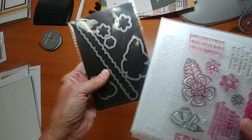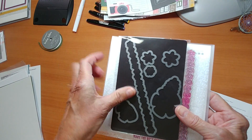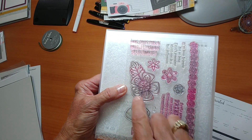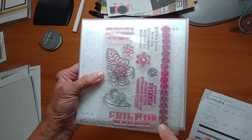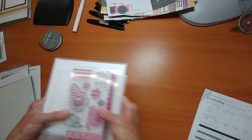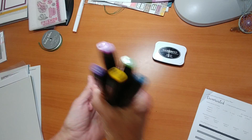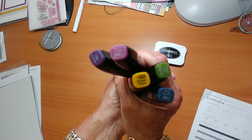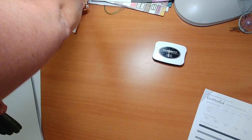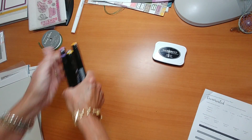If you like, the set can also be purchased along with the thin cuts, which will be cut out to match the flowers. Any of the stamps that have a line around it means it has a thin cut, so all of the flowers in this border have a thin cut — you can add that on. I did use Memento black ink, and I also used these beautiful Shin Han markers, which are alcohol markers. So pretty to work with.